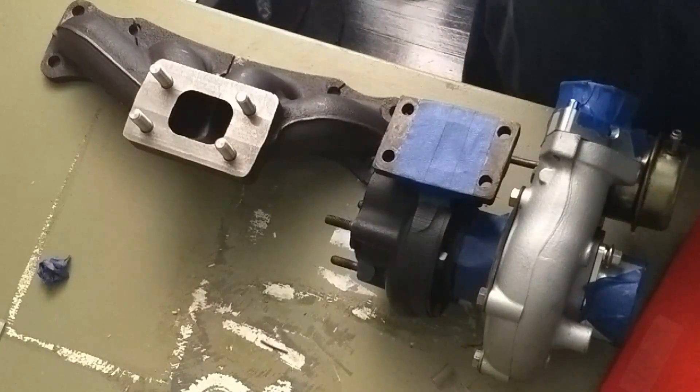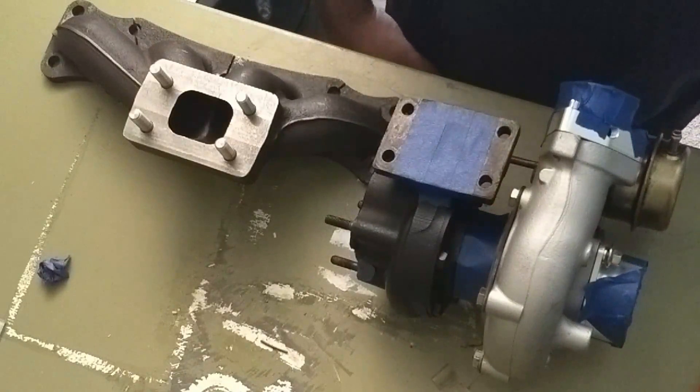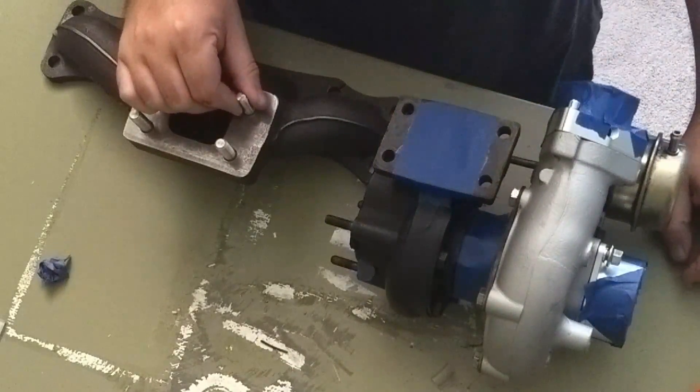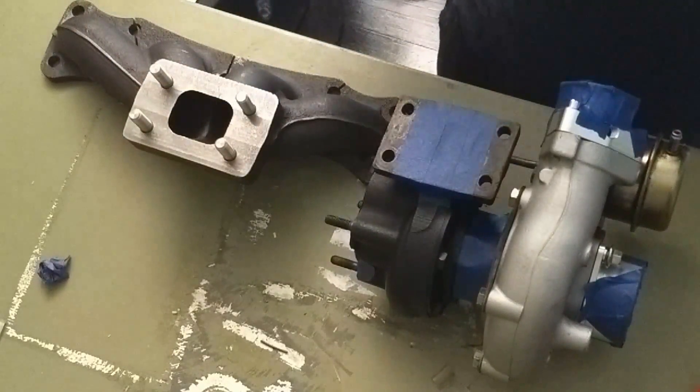All right everybody, so today one of the things that we're going to be looking at and working on is expanding the size of our turbo housing holes to match these new 10mm studs that were provided by Kraken.